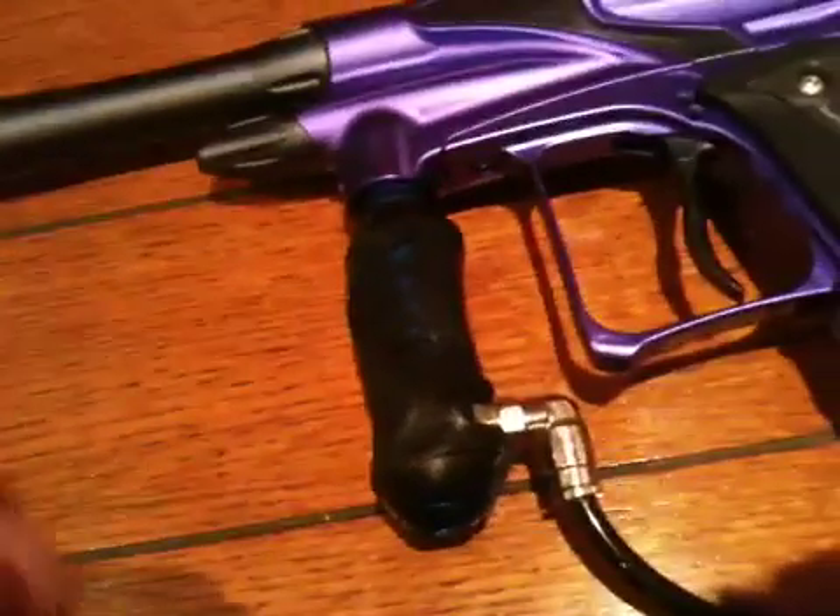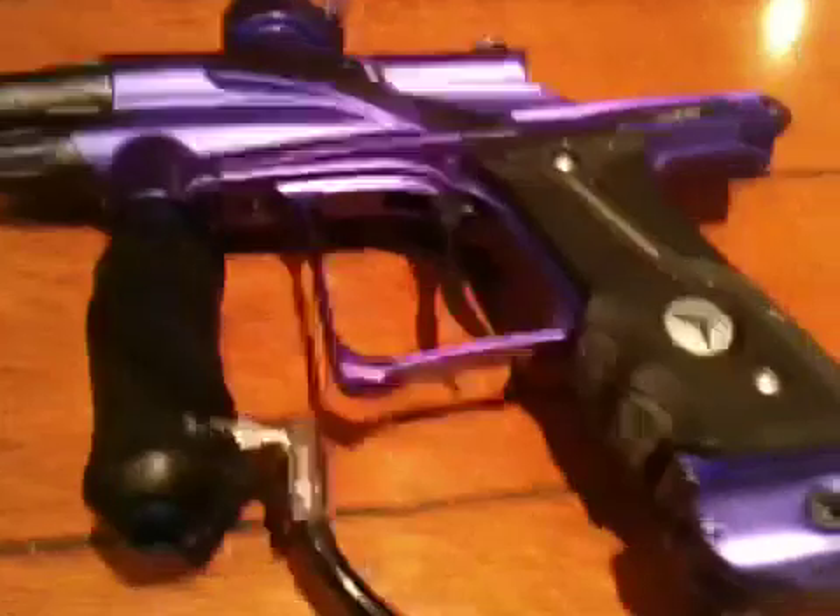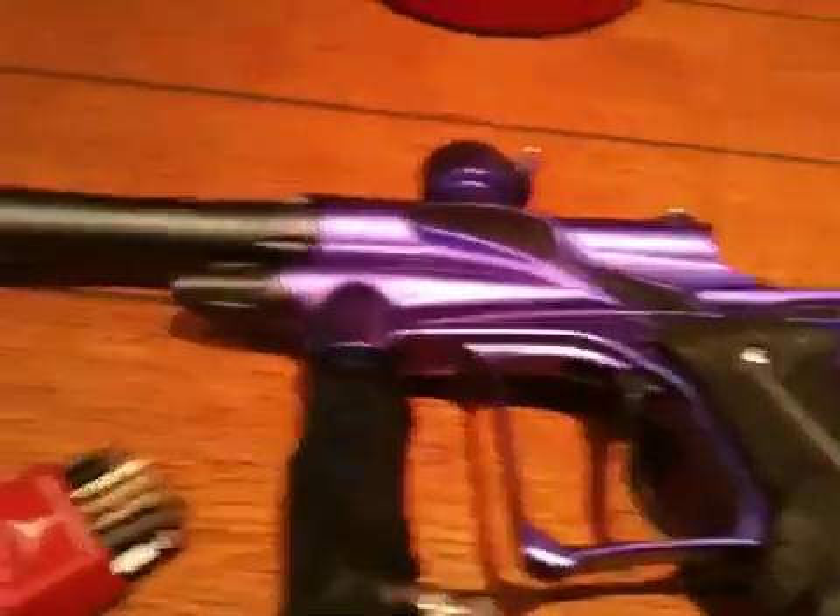Now let's put that down. I'm going to show you how to lube the ram — or take out the ram. Get the correct size Allen key for the bolt. Whatever you have to unscrew — and that's not the size, that's the wrong one.